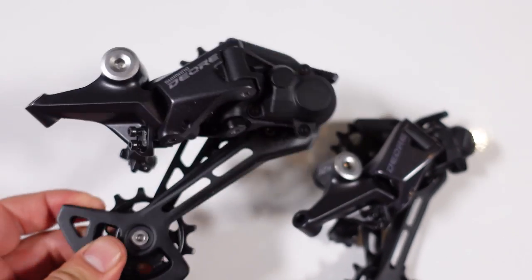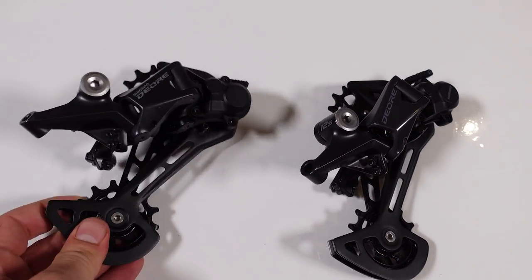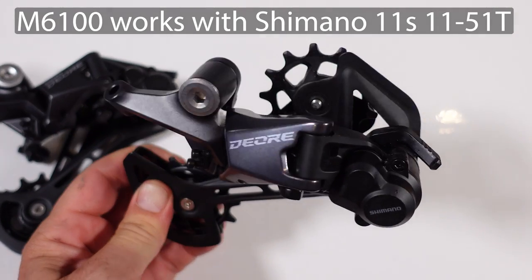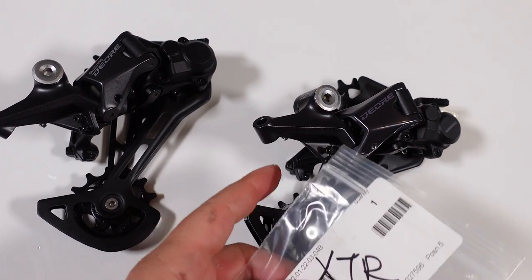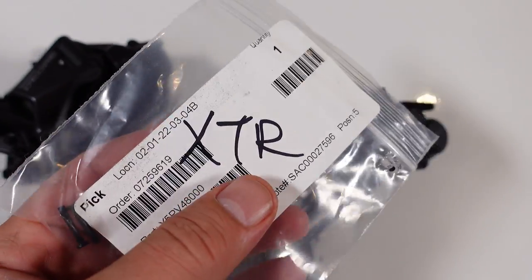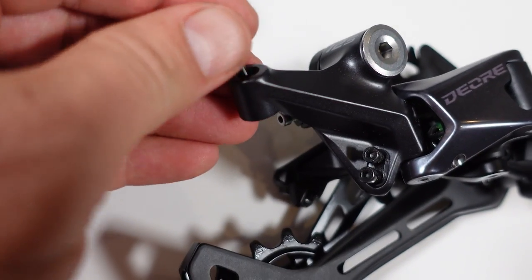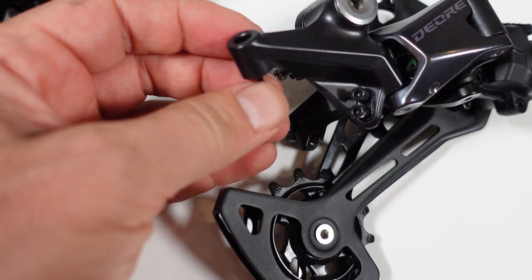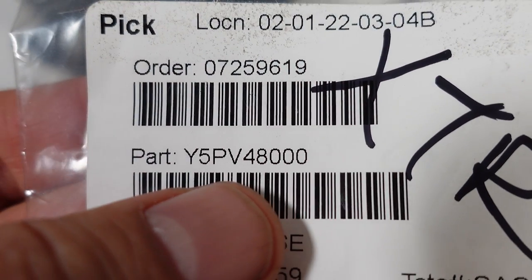My conclusion is that the Deore 11-speed and the Deore 12-speed are one and the same product. You can use this on a 12-speed drivetrain and you can use this on an 11-speed 11-51 drivetrain — no problem whatsoever. It also means that the little hack I mentioned previously — using the XTR part called the NOSE, this little plastic or Teflon part that goes right in here to reduce friction between the cable and the derailleur body — you can use that on either one of the two Deores. The part number is available from Shimano.